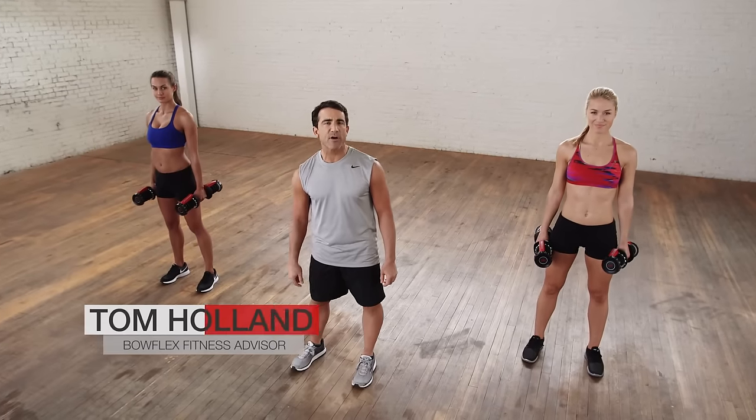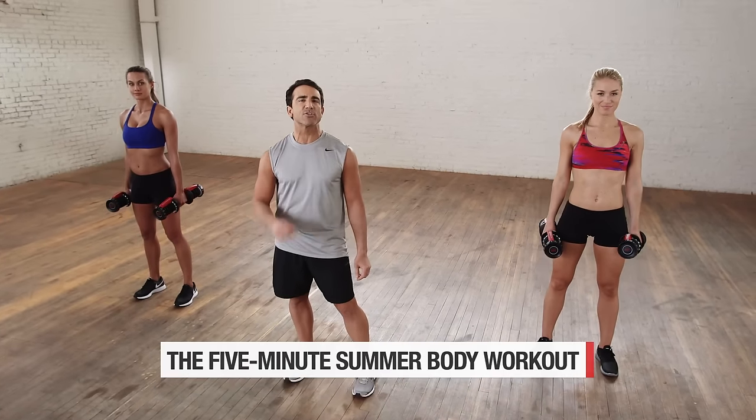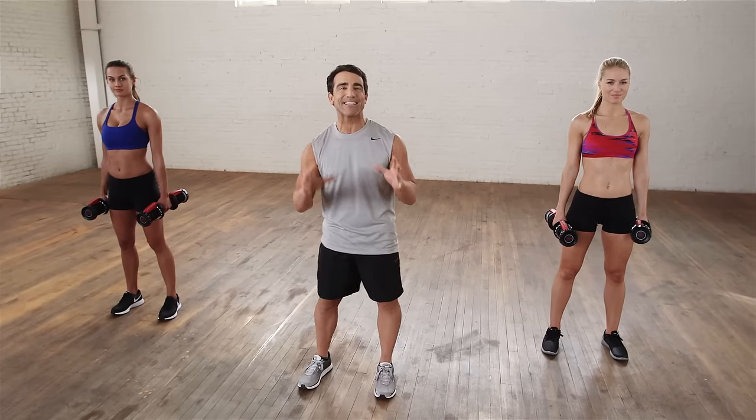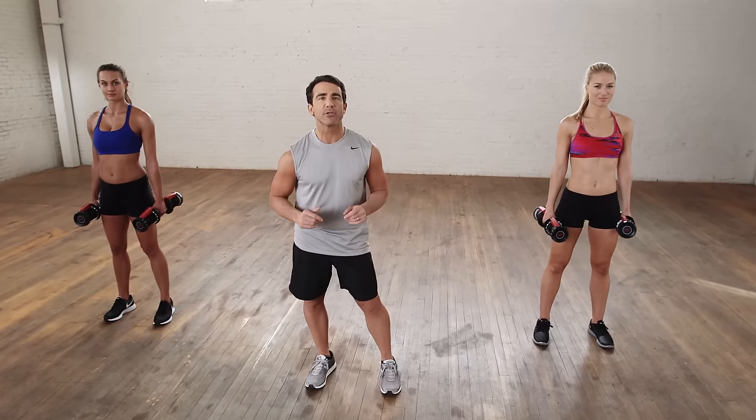Hi, I'm Tom Holland, Bowflex Fitness Advisor, and this is the 5-Minute Summer Body Workout. Five exercises we're going to do for 60 seconds each to get you ready for the beach. Ready?